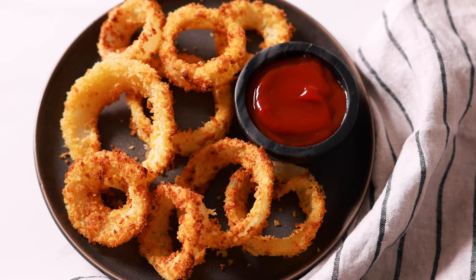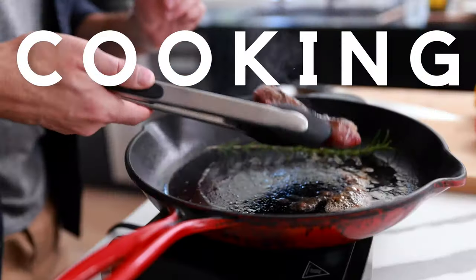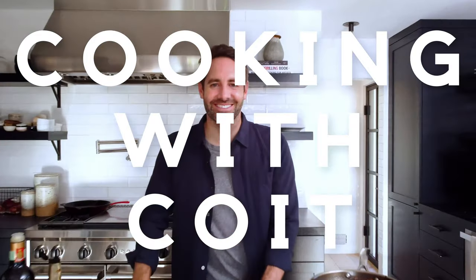Have you ever thought about making onion rings in an air fryer? You absolutely can and they come out amazing. I'm Justin from Cooking with Coit. I specialize in clean comfort cooking. And remember, if you love this video, make sure you hit those like and subscribe buttons. Let's get started.